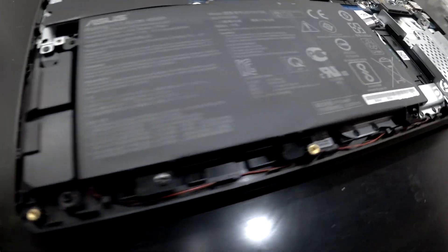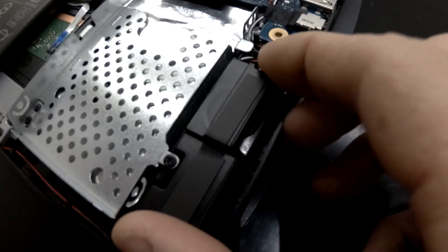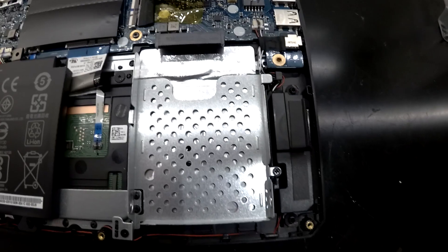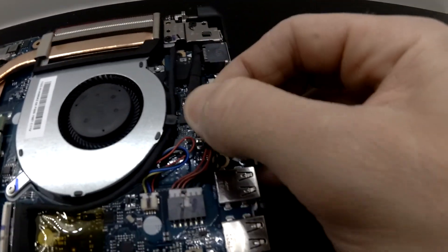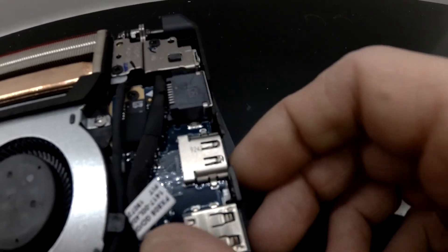We've also got the speaker here, and there's the other speaker — so they're both side firing, which is good for audio. We've got a 2.5 inch drive, and we have a removable DC jack, so if that gets damaged it can be replaced without having to do a huge amount of work.